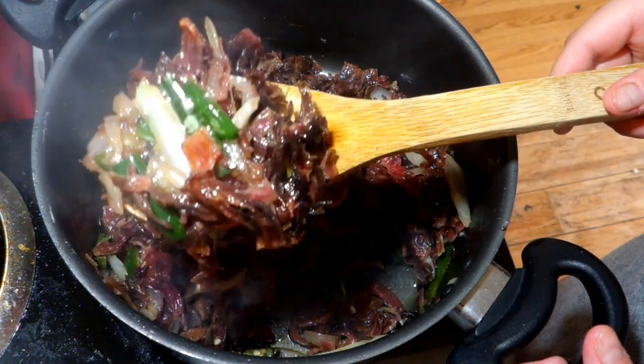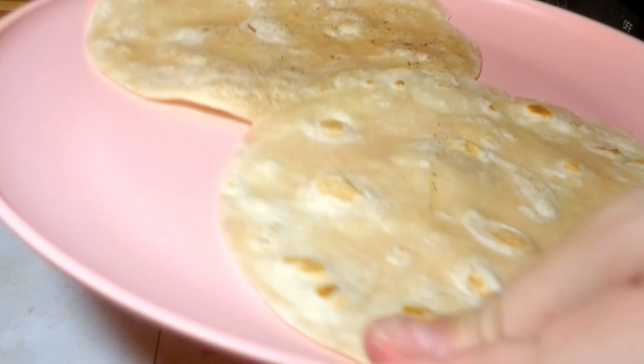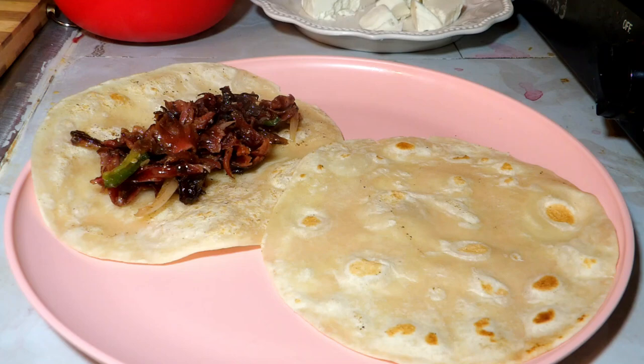I usually have it in tacos or in tostadas, whatever you like. So then I get my tortillas. I used tortilla de harina because I realized last minute I didn't have tortilla de maiz, but whichever tortilla you pick, it goes good. I'm adding about a spoonful to each.